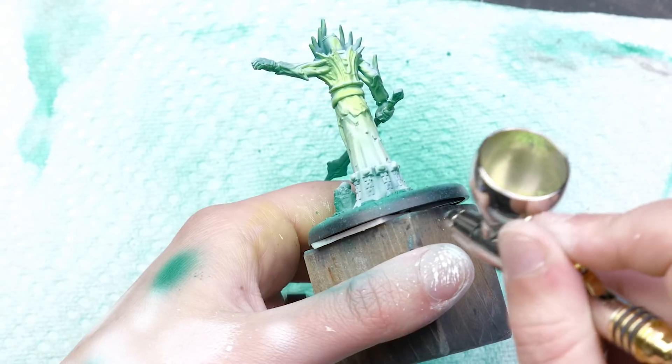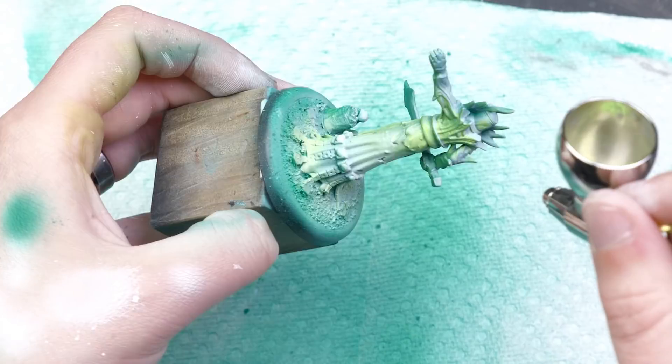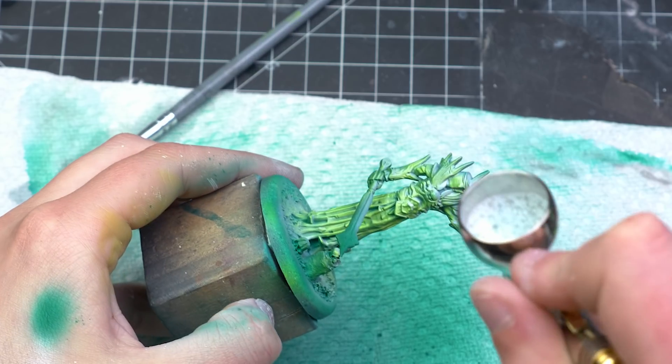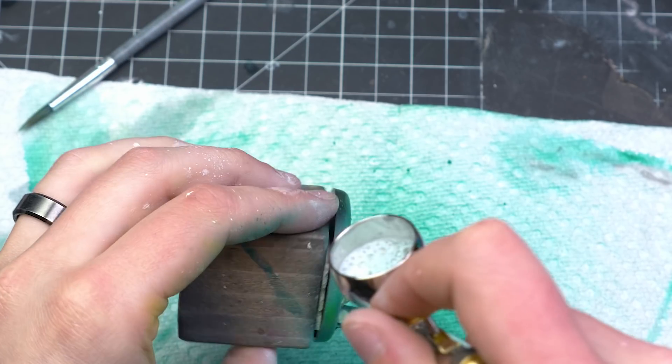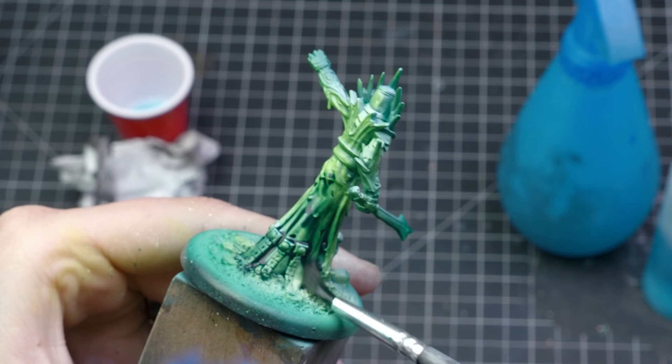My plan was to have a gradient of dark green to lime to white. Once I had that in a place that I liked, I hit it with some satin varnish to lock in the ink, which can tend to be a little fussy if you don't varnish it or give it time to cure. I then hit it with a green-blue wash to bring definition to the model quickly.